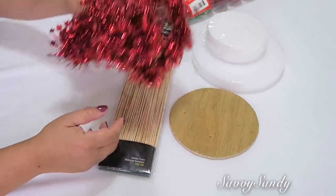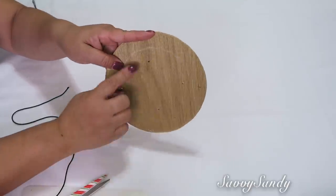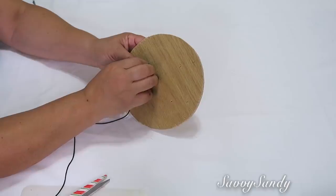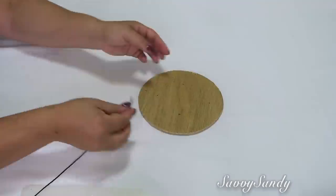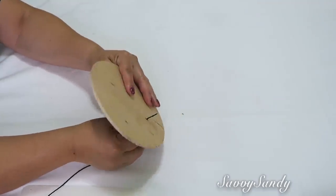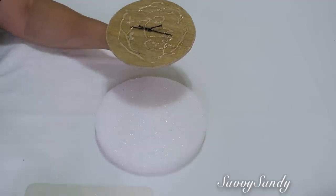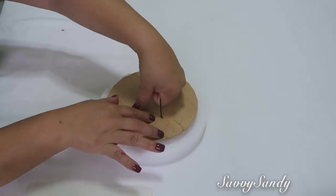Esferas, una guirnalda roja, y un pedacito de hilo grueso. Hazle unos dos huequitos a la tabla y le pones el hilo para que lo puedas colgar fácilmente en la puerta o en la pared. Si se te hace muy difícil pasar el hilo porque es muy grueso, ponle un poquitico de cera para que lo puedas pasar por el hueco más fácil. Ya le haces unos nuditos, si quieres le pones un poquito de silicona caliente, y listo.